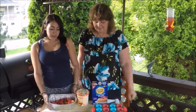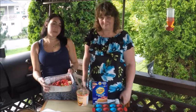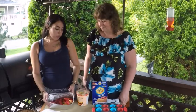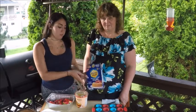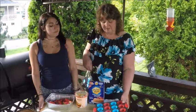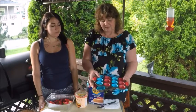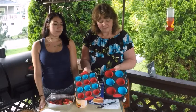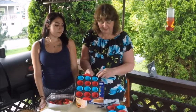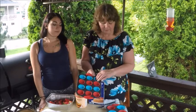So tonight we have some fresh raspberries and strawberries, Greek peach yogurt, and some graham cracker crumbs. And to make these we're going to use the Voxiki silicone lined muffin tins. We have the regular size and we have the mini size. We're going to experiment with both.